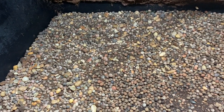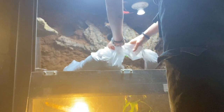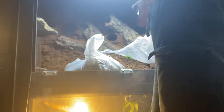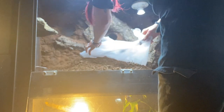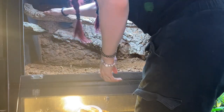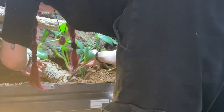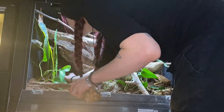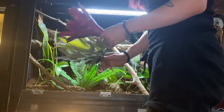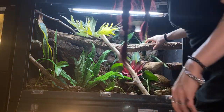Here I am setting up the vivarium again. As I mentioned, I have an in-depth video on how to set up a live planted bioactive vivarium for emerald tree skinks, so I won't go into details here. I'm using a mix of live plants and fake plants, and over time I hope to slowly switch out more of the fake plants for real ones. Now it's time for the big reveal.